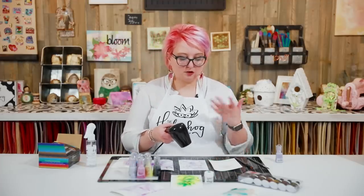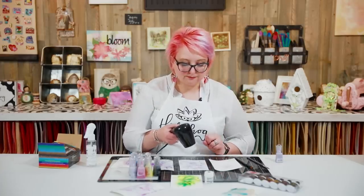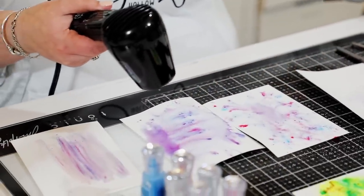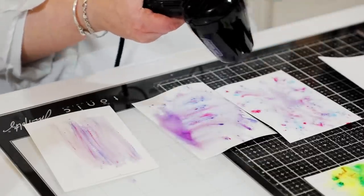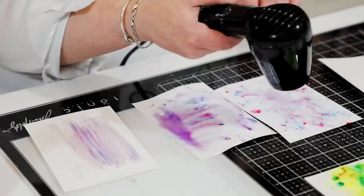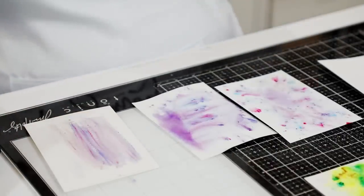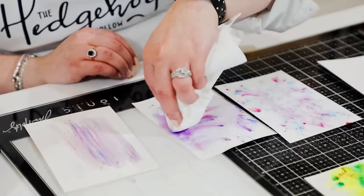Once you're done, take your heat tool. I'm using the Heat-It tool because it doesn't blow away my water — you can see how it keeps most of those fun spidery, textured patterns. If you use an embossing heat gun it would move your water around due to its higher airflow. The Heat-It will keep all those pretty spidery patterns as you dry it off. For big pools of water, you can just keep drying, or grab a little kitchen towel and dab in to absorb — much faster.